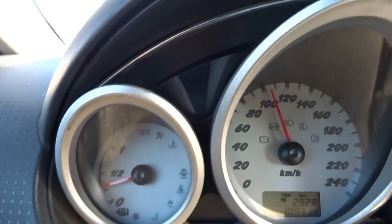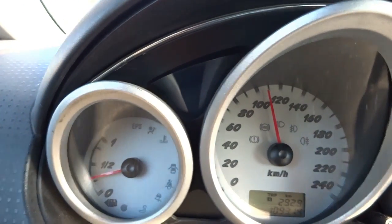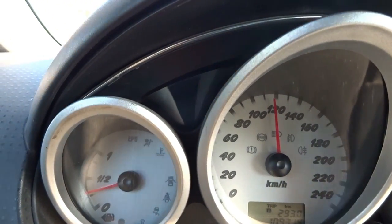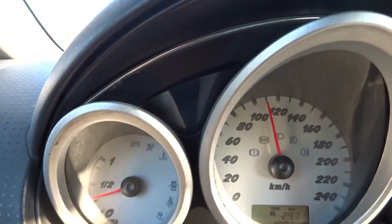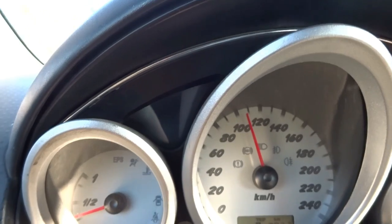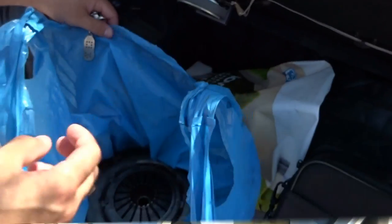Hey YouTube, so my clutch is slipping. We're gonna replace it with something a bit more reliable, a bit more up to the job.